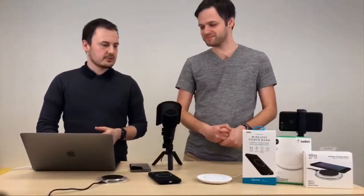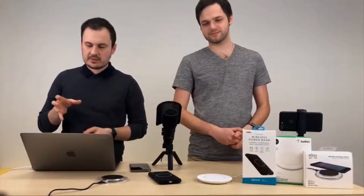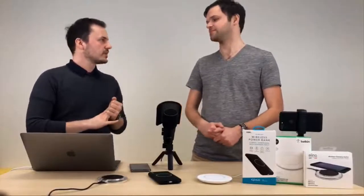Jdeme na Apple AirPower, kterou tady zmíníme úplně na začátku – je to velká Apple bezdrátová nabíječka. Hlavní výhody jsou ty, že nabijete na ní až tři zařízení, a to sice iPhone – ať už 8, 8+, anebo X – Apple Watch, nevím jestli to musí být trojky momentálně, to nám klidně můžete napsat.